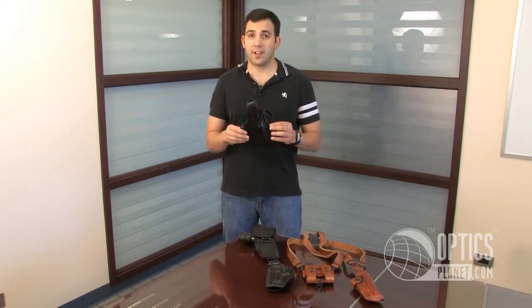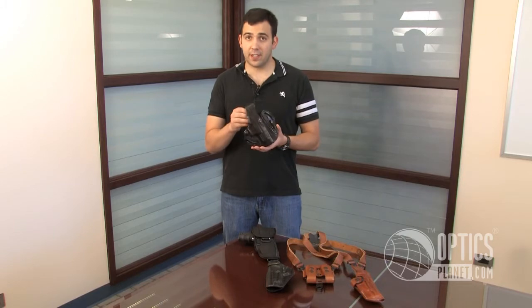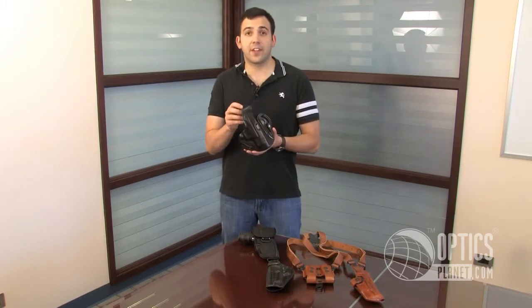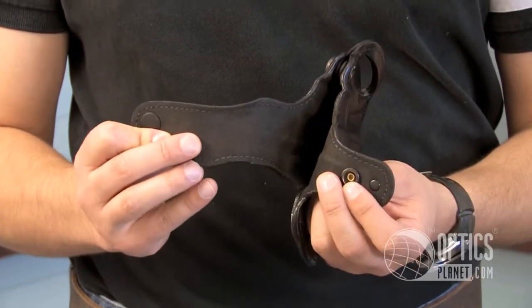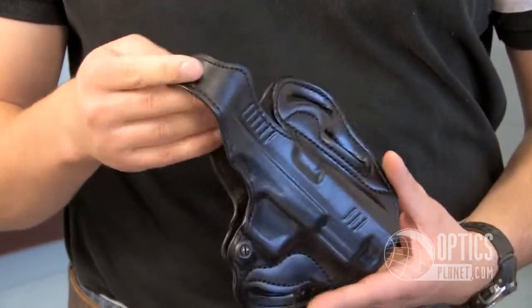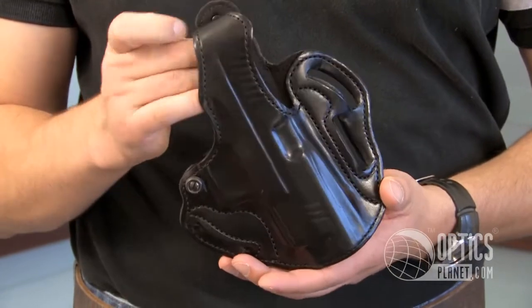There are also a number of different models for the various pistols, so please make sure that you order the correct model for the pistol you have. If you ever have any questions, you can give us a call and we'll let you know which one is correct for your pistol.